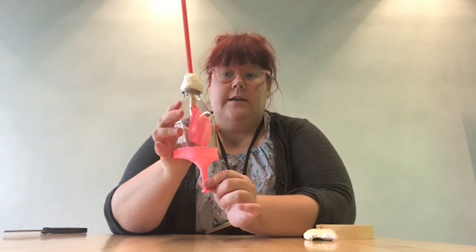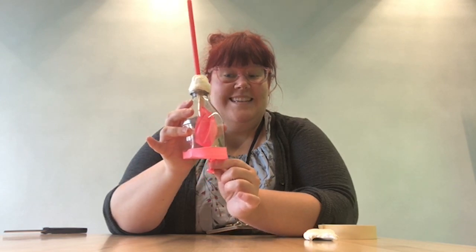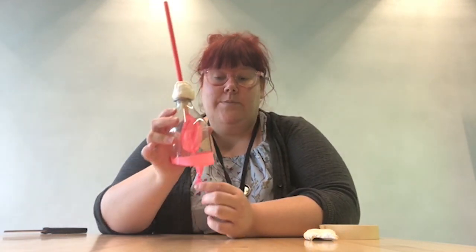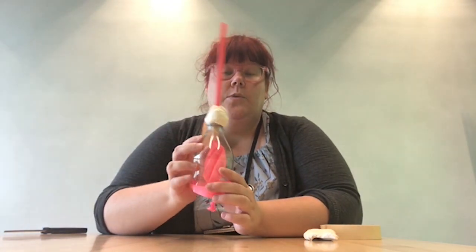Let's see what happens when we pull down on our diaphragm. Does your lung inflate? Why do you think it does that? As we're pulling down, we are creating space inside the bottle, so air is flowing in to fill that space. When we release it, that space is filled again so the air is pushed out the top. This is similar to when we breathe. When we breathe in oxygen through our nose and mouth, it heads down our windpipe into our lungs, and our diaphragm — which is below our ribs — drops down and expands to allow that air to fill our lungs. When we exhale, our diaphragm moves back up because it doesn't need that extra space. That is how a lung works.